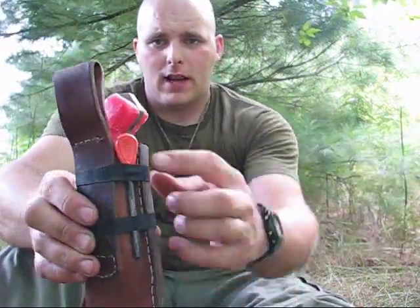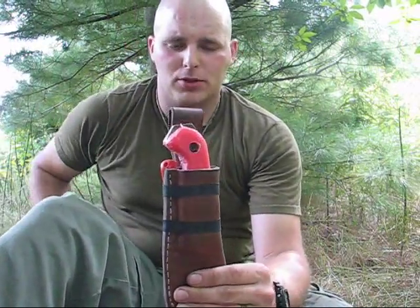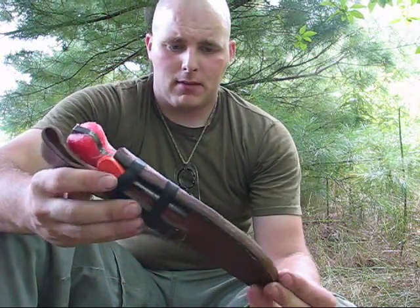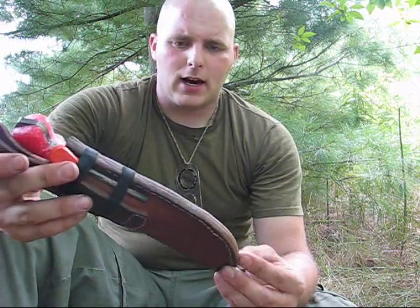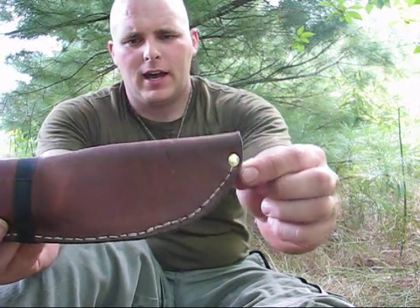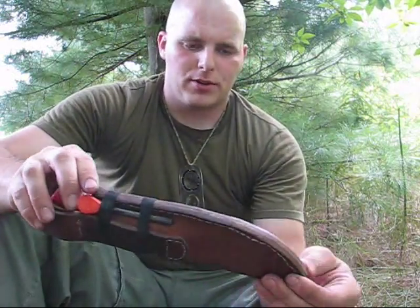I added a fire steel that I actually put on the back of the sheath, not at the front, because I use the one on my keychain most of the time anyway. This is there as a backup — another redundancy. After I finished it, I soaked it in Neatsfoot oil, and then a couple of days later I had somebody install one rivet down here because I didn't have a rivet setter and I was worried about pushing the knife into the sheath and having it poke right through the bottom.